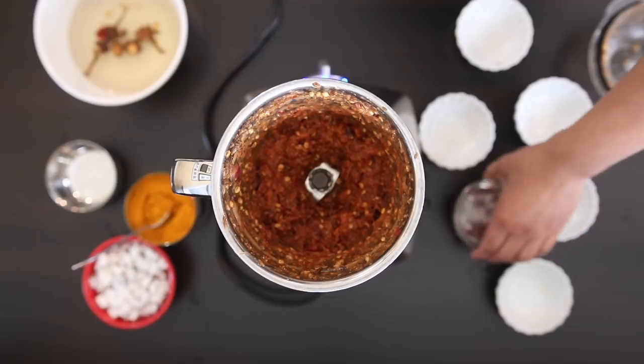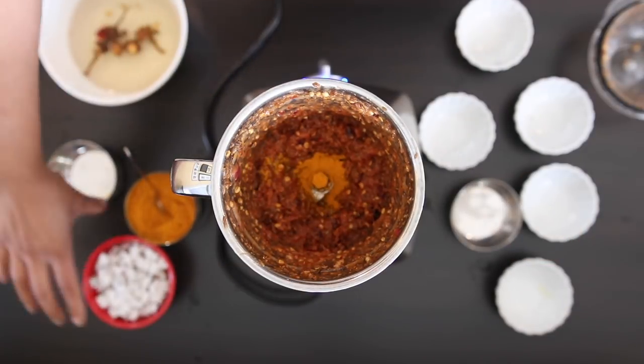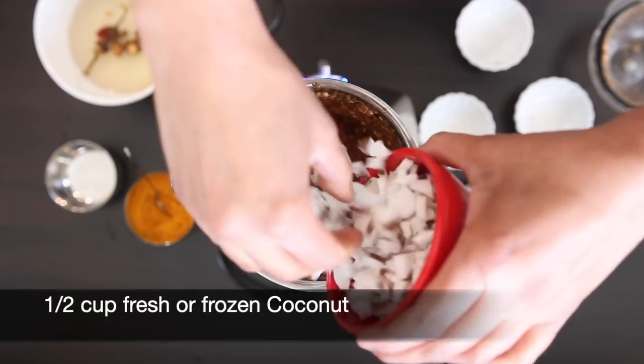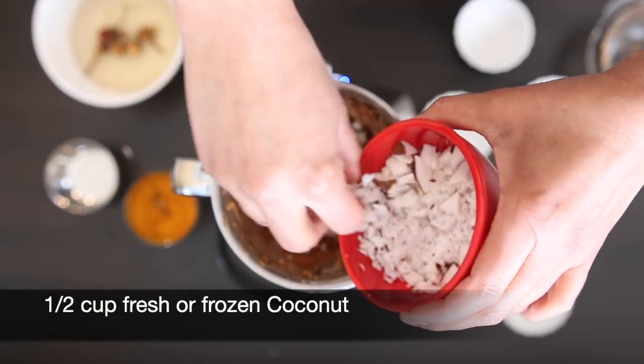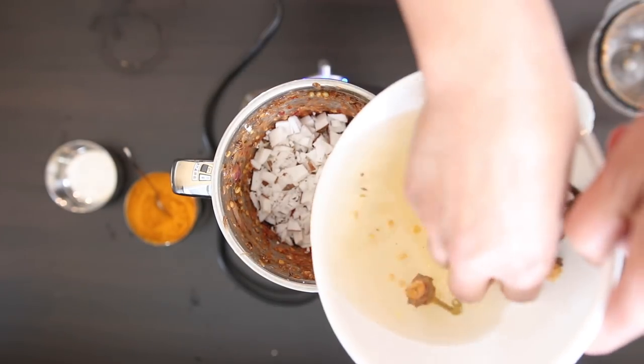Add a pinch of sugar, a half teaspoon of turmeric powder, and I'm also going to add a half cup of fresh coconut. Add some more of that chili water to grind.